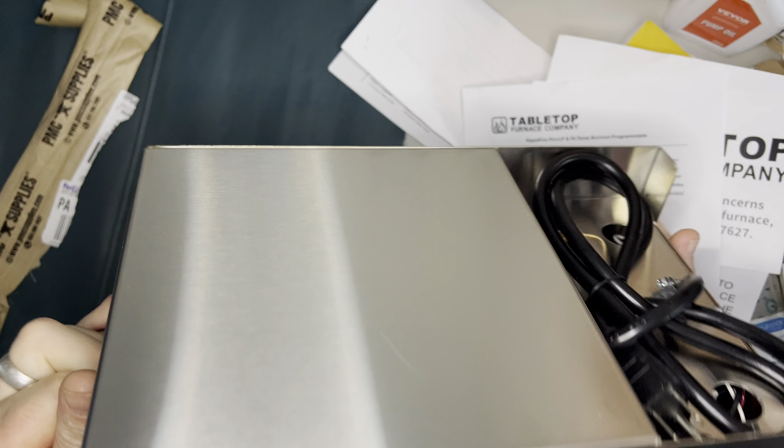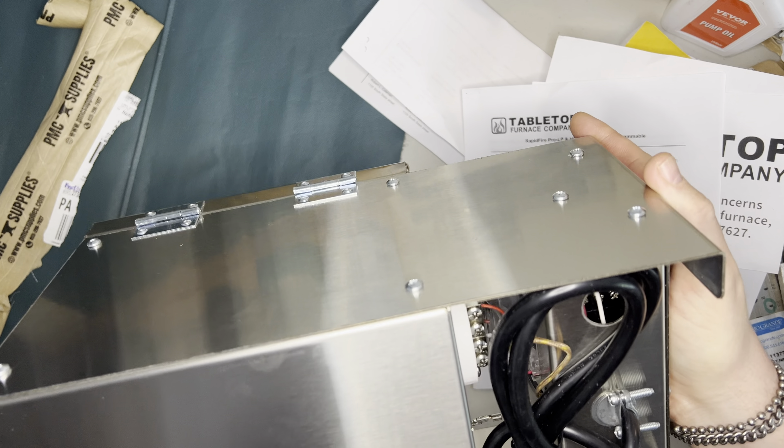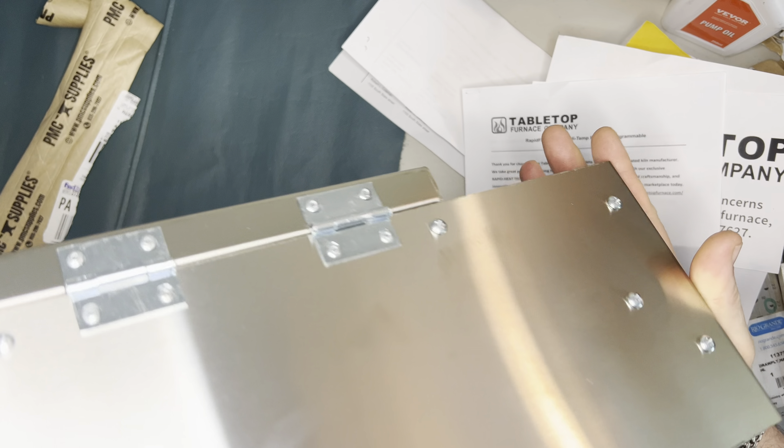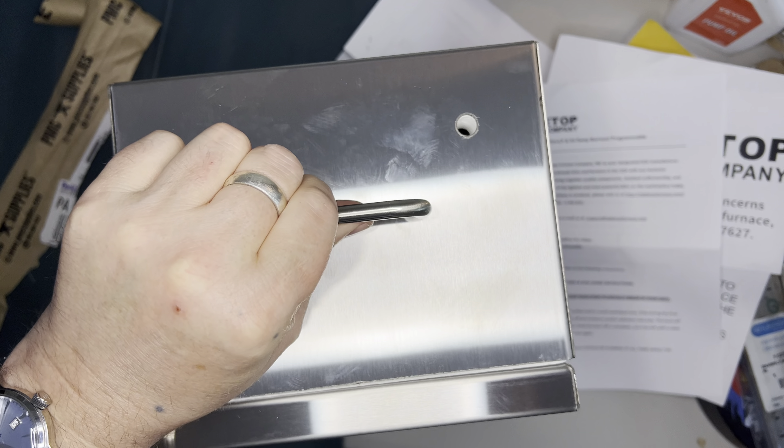It's got a nice latch on the side. It's clean on the back and below. It's not terribly heavy — maybe about 10 pounds.